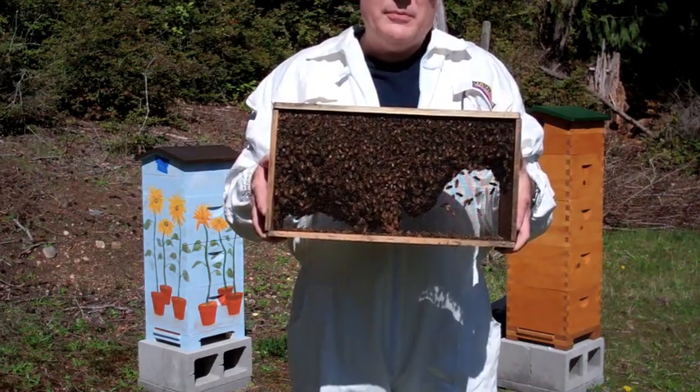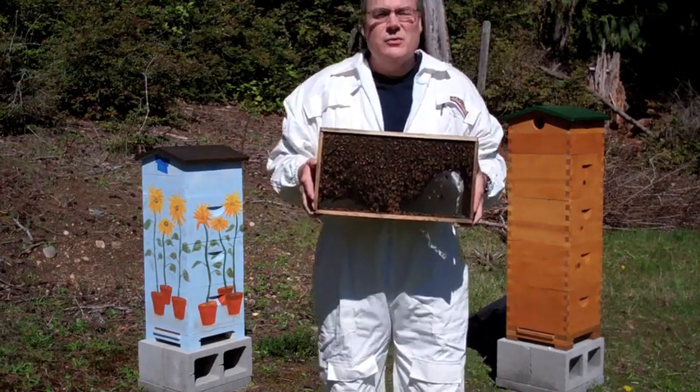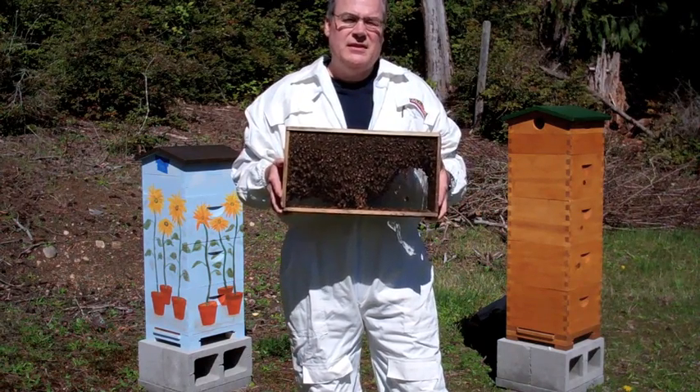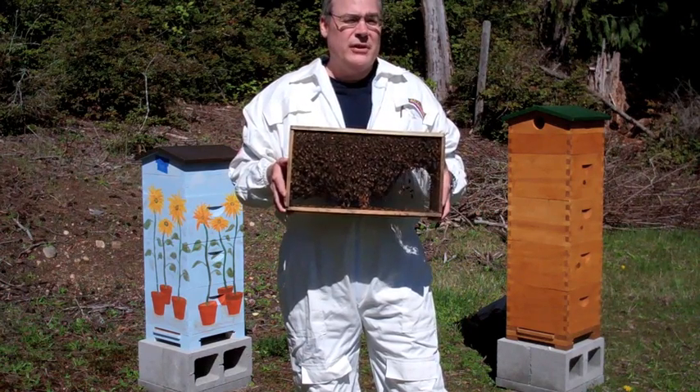This is our first package. We ordered two packages this year — one of Italians and one of Carniolans. The fun thing about the Italians is that they're probably the most kept bees in the United States, and they're really well known for collecting lots of honey and being very gentle.